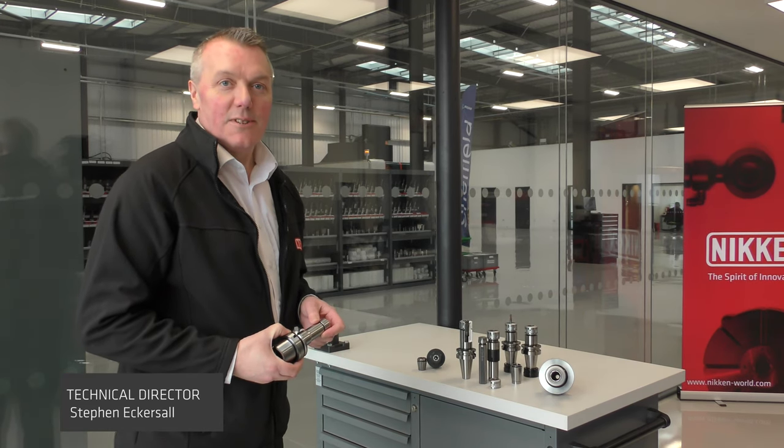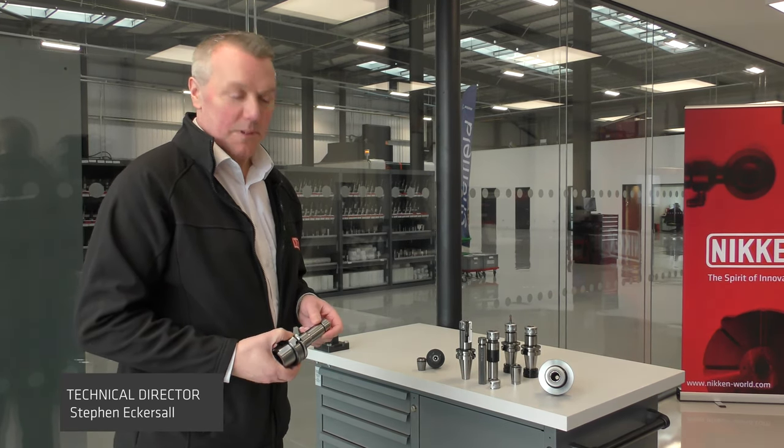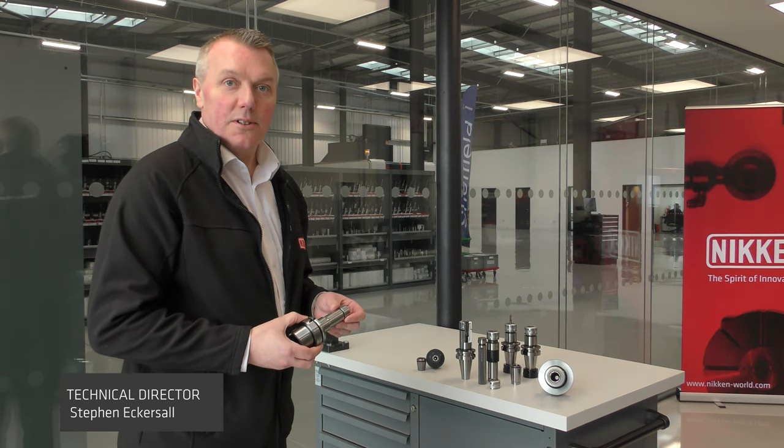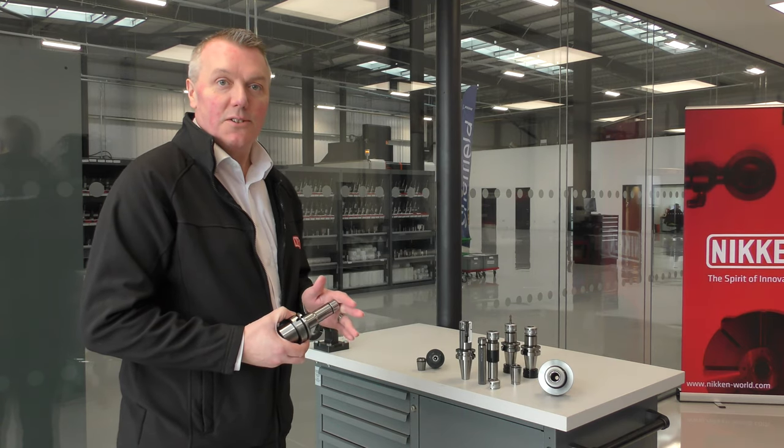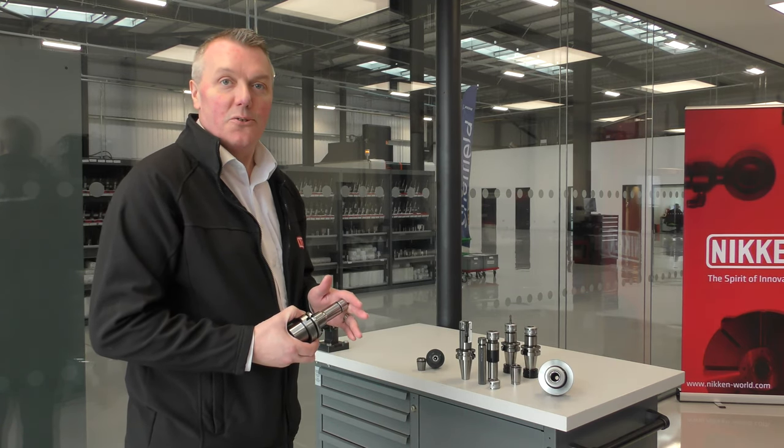Hi, I'm Stephen Eckersall, I'm Technical Director here at Niken Europe. Starting with our SlimChuck, I want to talk to you about some of the technology and features that we build into each and every Niken tool holder.